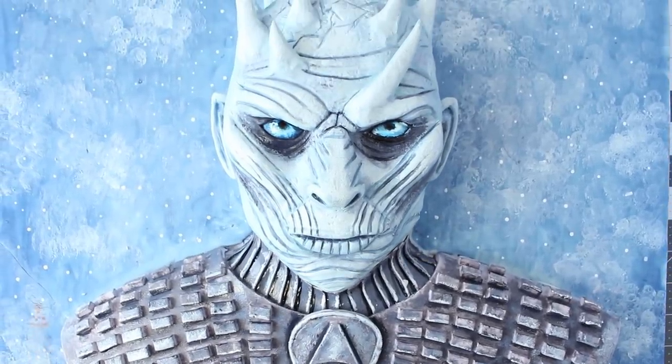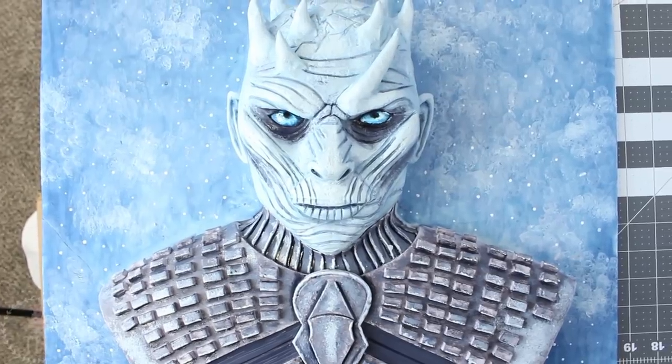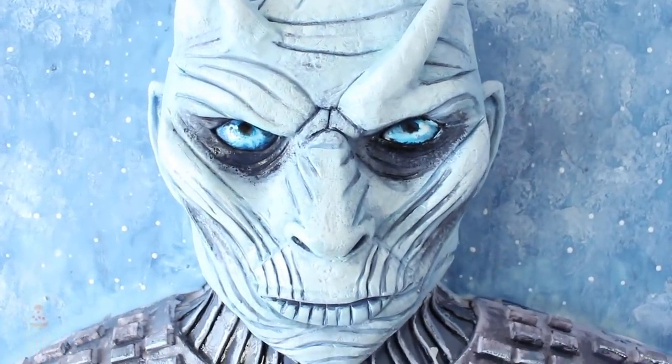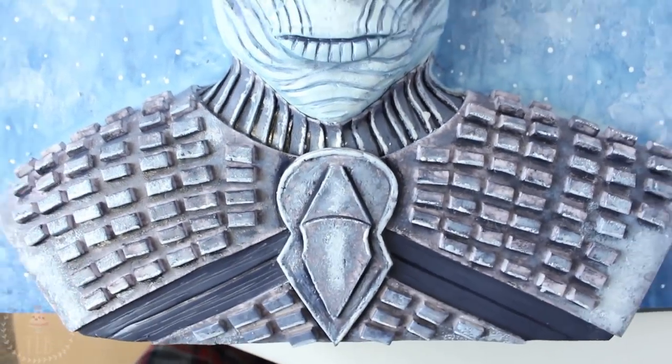I did not want to make this cake. It's a little more detailed and intense than I'm used to, but I was challenged to try so I did my very best and I hope you guys enjoy it. Don't forget to subscribe and give it a thumbs up if you like it.